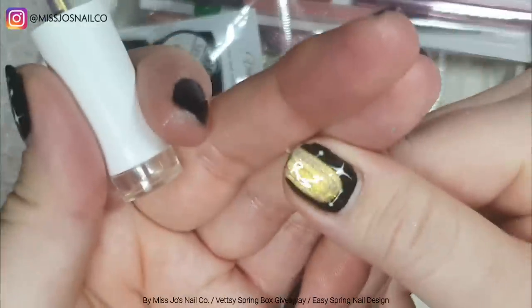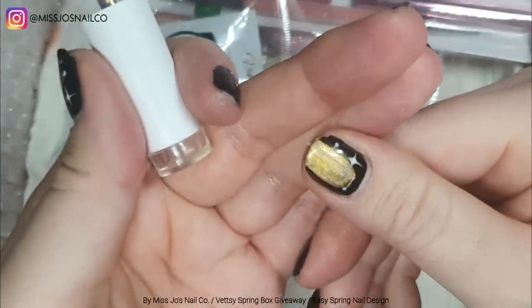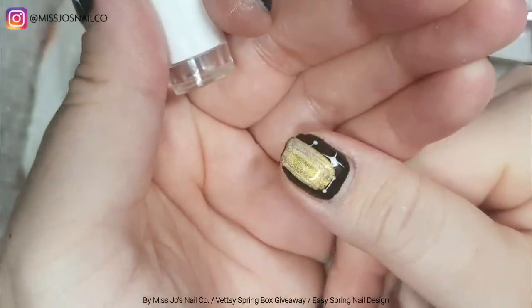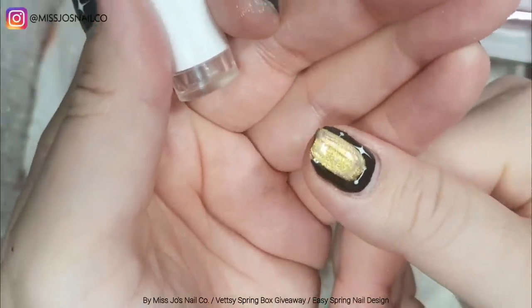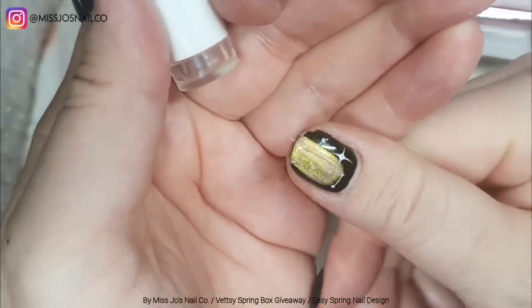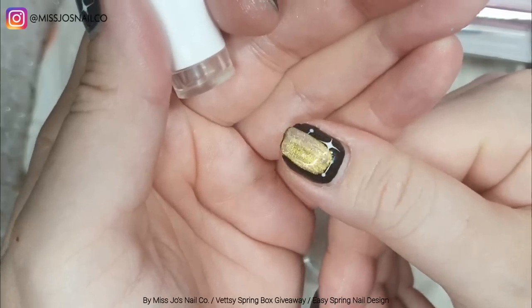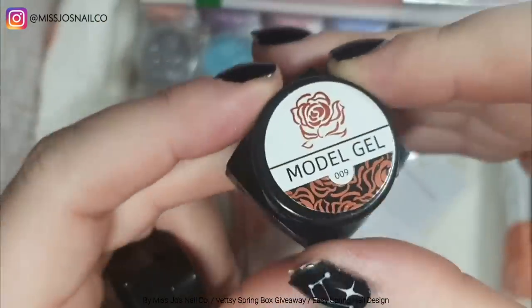I like it when nail polish looks like it's alive, like it has a soul — and hopes and dreams and wishes. Okay, come on, let's move on!